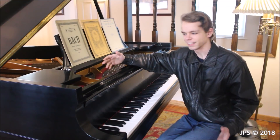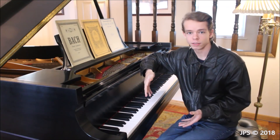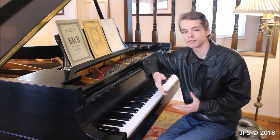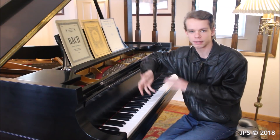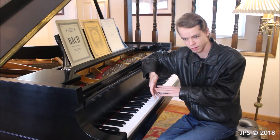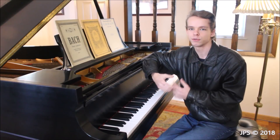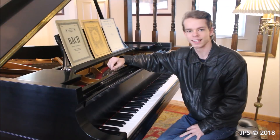Welcome back to another video of your daily scales. This is a series where I teach how to play all of the major scales on the piano for beginning piano students. It's also a companion series because I'm going to be teaching some simple classical music in the future, and if that piece happens to be in one of these major keys, I'll say to come back and watch one of these videos and practice the major scale in that key.